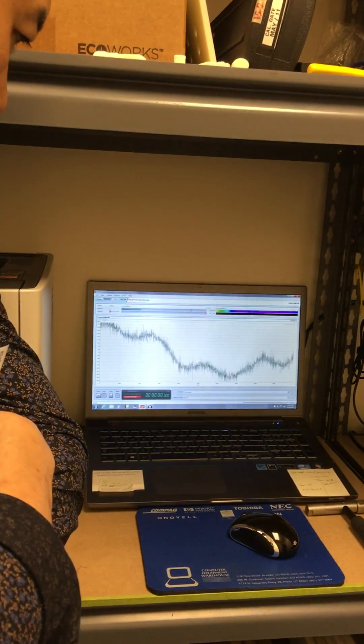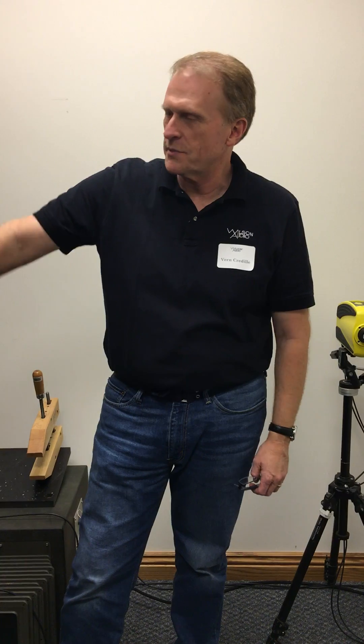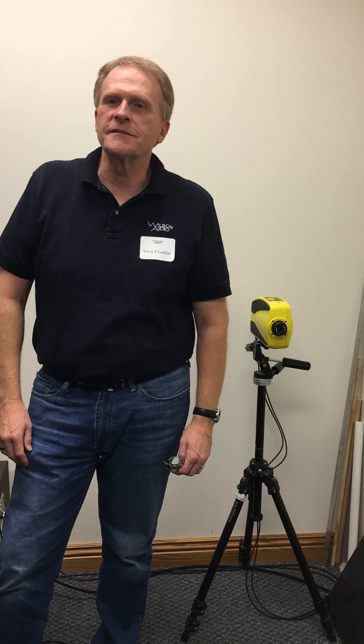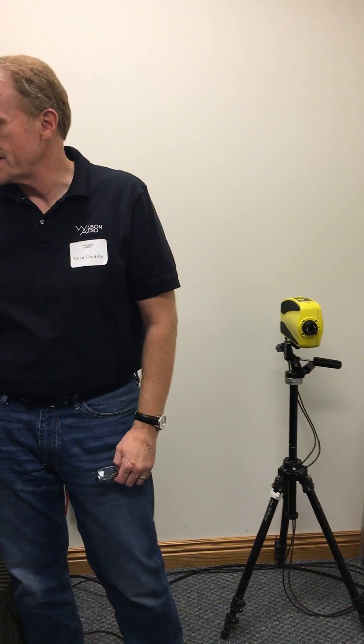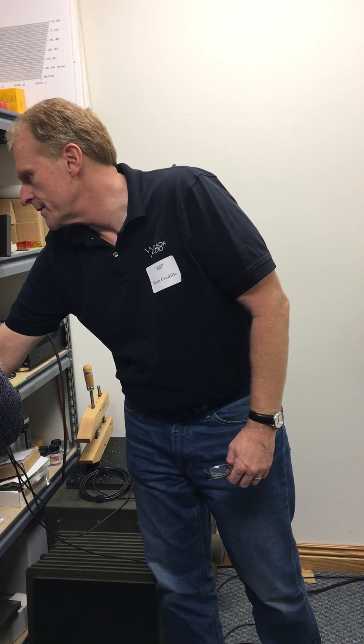The neat thing about it — if you wanted to use this as a snooping device and shine it on somebody's window, just us talking right now, you can see that I'm picking up audio. It's turned this panel into a microphone — very much so.